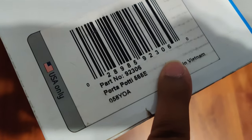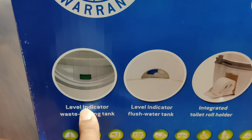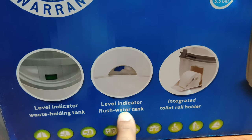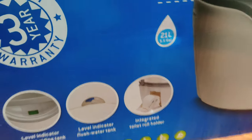I like anything made in Vietnam nowadays. The instructions are the most important part of it. You've got a little level indicator here which turns blue, and then the waste holding tank is over here, and the level indicator for the flush water tank is over here.